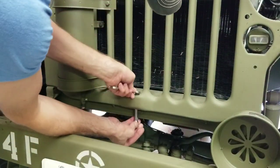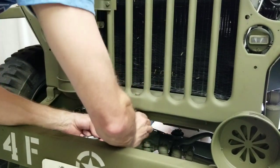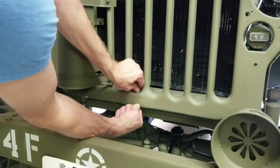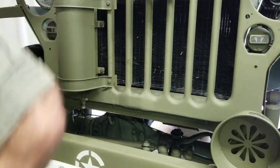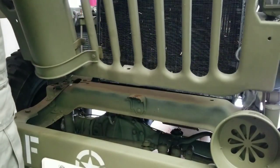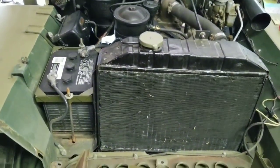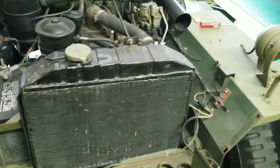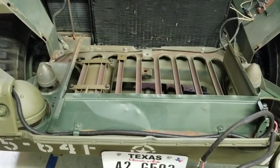Almost there. There we go — grill removed! Take a look. You now have access to more of the engine compartment and your radiator, and if necessary you can remove the fenders, which we'll save for another time. Hope you guys liked the video — pretty easy to do. Subscribe to the channel and we'll keep showing you more. See you next time.